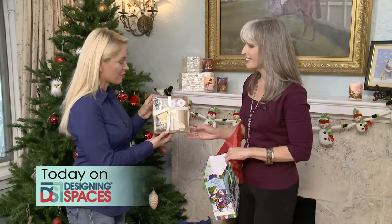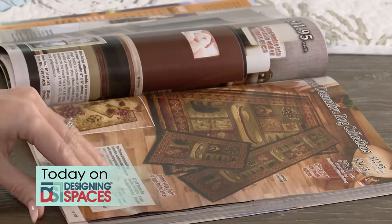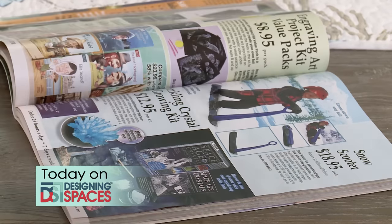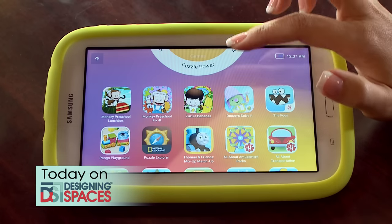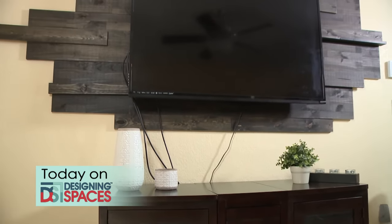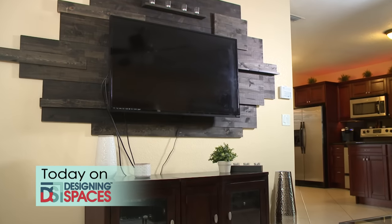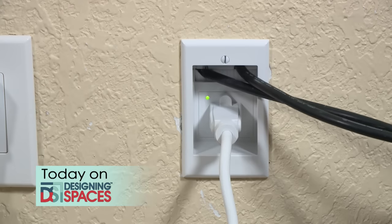Looking for new and exciting holiday decorations this year? Recently we came across the Lakeside Collection, a catalog company that provides easy and convenient ways to decorate your home for all seasons. Looking for great gift ideas for the kids on your holiday list? We've got you covered with electronic games that they'll love. And want to hide those unsightly cables hanging from the back of your television? We've got an easy do-it-yourself solution that will take your home from ugly to elegant in less than 30 minutes.